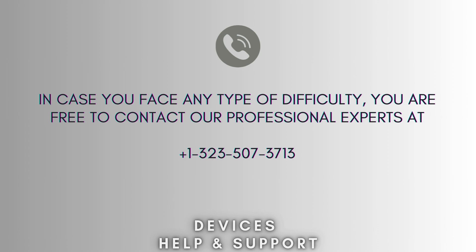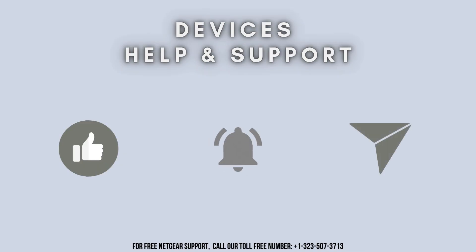In case you face any difficulty, feel free to contact our professional experts at 1-323-507-3713. Our expert team will always guide you. Thank you so much for watching our video, and don't forget to like, share, and subscribe to our YouTube channel, Devices Help and Support. Stay tuned for more updates.